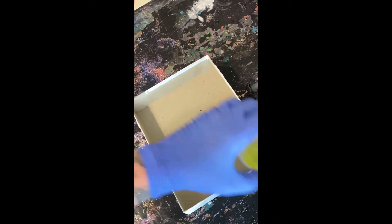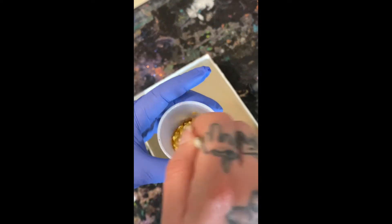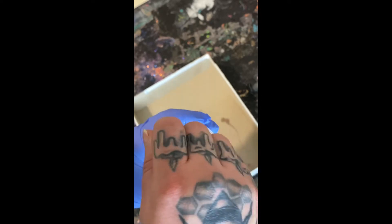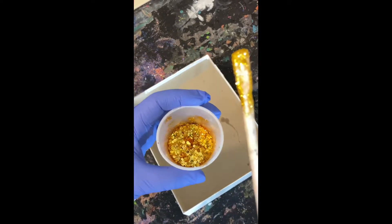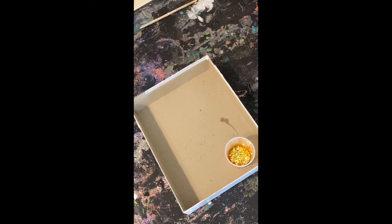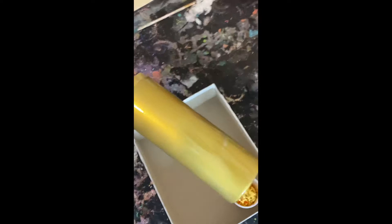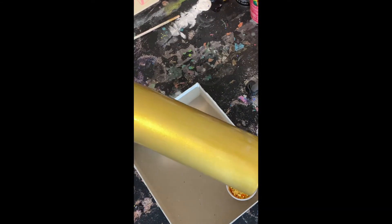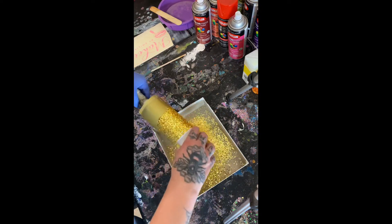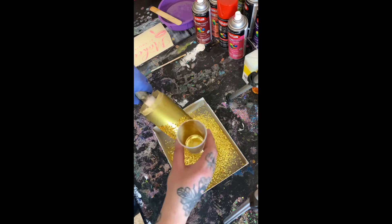So the next step is the glitter. After you put your epoxy on the cup, you're going to mix all three of those glitters together in the same cup. I like to mix them — it just makes my life easier. Mix them around. The Walmart gold does get a little stuck; it's very, very fine. But that's okay. Just sprinkle that glitter all over the cup. Continue this process until you have the cup covered in glitter.